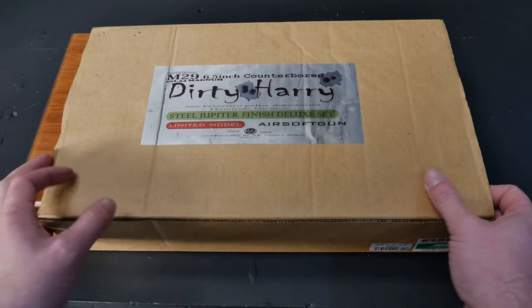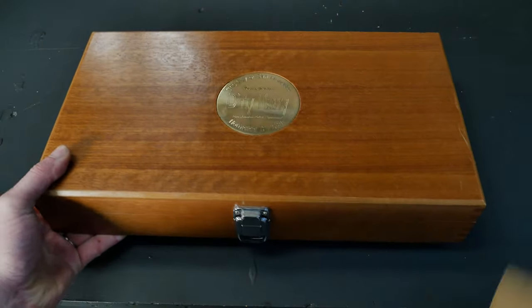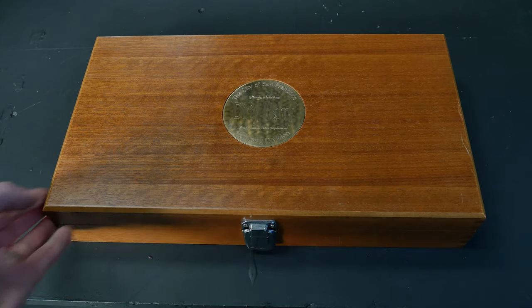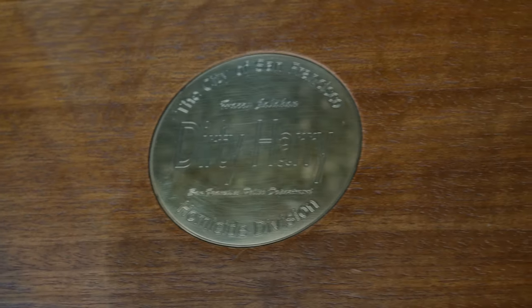Hi guys, I'm Pete from Don't Have a Wife and this time I've got something just a little bit special to show you. This is the Tanaka M29, made famous by Clint Eastwood's Dirty Harry films. This is the limited edition collector's piece and as it's made by Tanaka you're guaranteed to have good quality throughout.